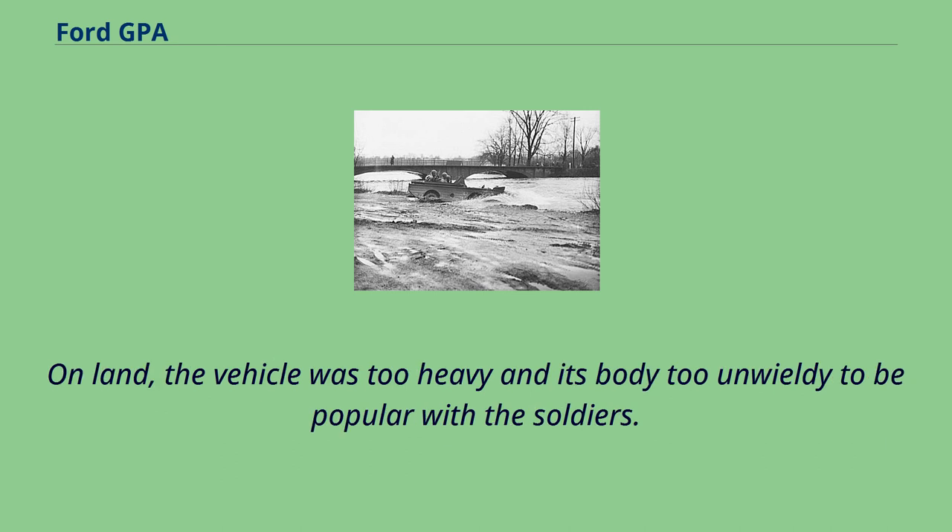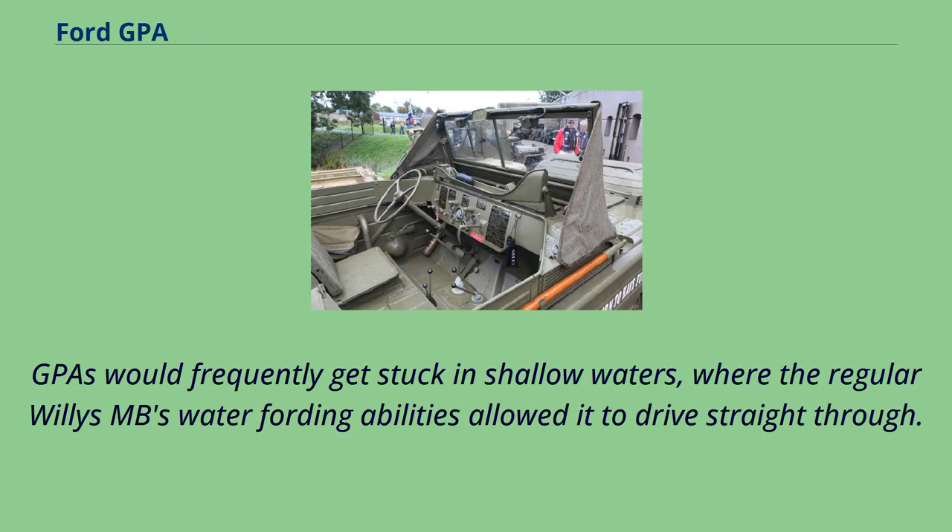On land, the vehicle was too heavy and its body too unwieldy to be popular with soldiers. GPAs would frequently get stuck in shallow waters where the regular Willys MB's water fording abilities allowed it to drive straight through.